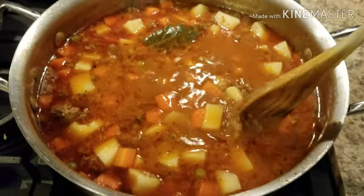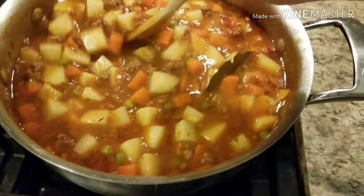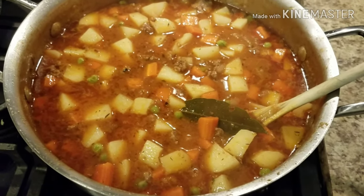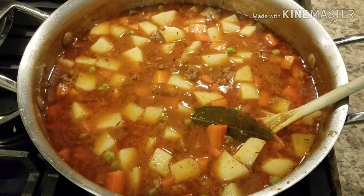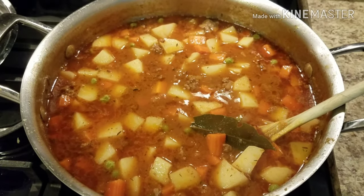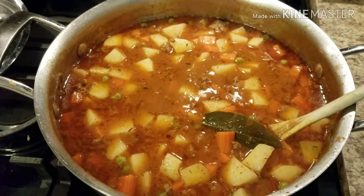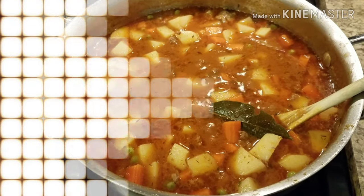It has been about 20 minutes and I tasted it — it did need more salt so I added about half a teaspoon. The potatoes are tender and the carrots are tender, so we're good to go. Going to plate it up and warm some tortillas because that's what we eat it with. And of course, take your bay leaves out!